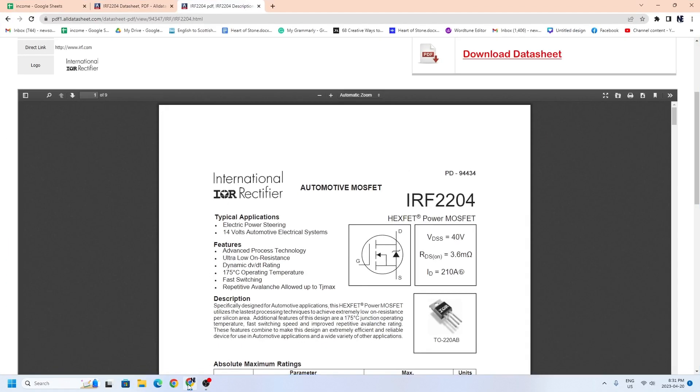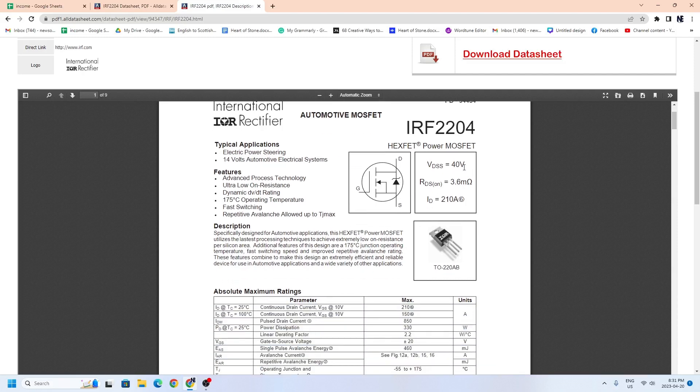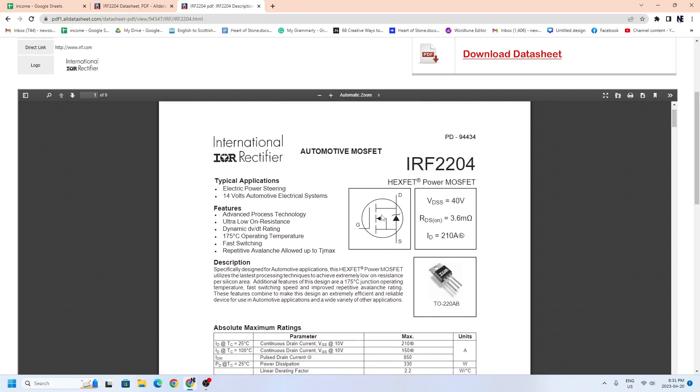I had to go online and Google it — it's like an IRF2204, and again it's a high-powered hexfet. I ordered this; there wasn't exactly this version, but there was one that had the same characteristics and actually a higher amperage. I used that and it worked out. I ordered it from Digikey — I recommend using Digikey, it's quite reliable, comes quickly, and they only charge $8 shipping. I often order from digikey.ca and they have quite a large selection.